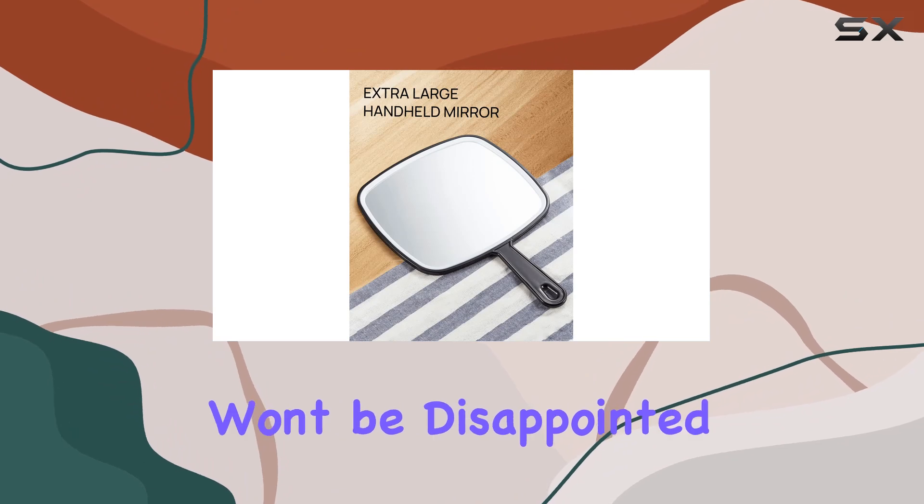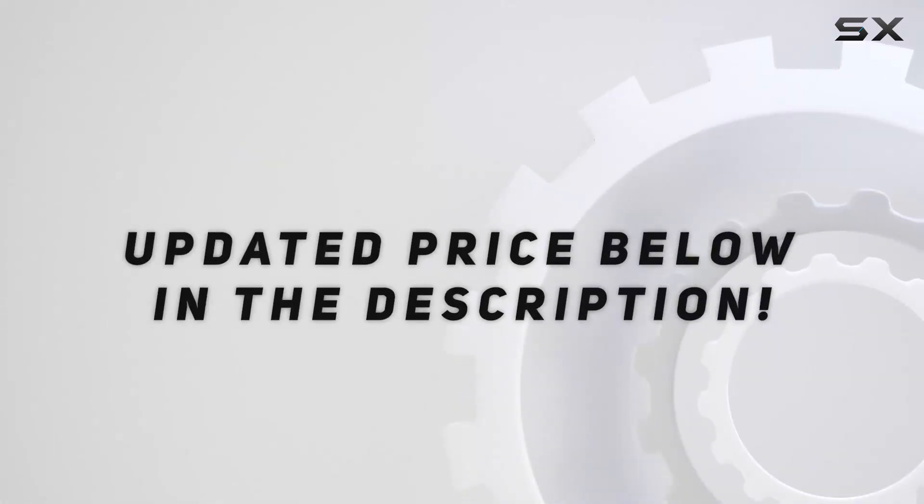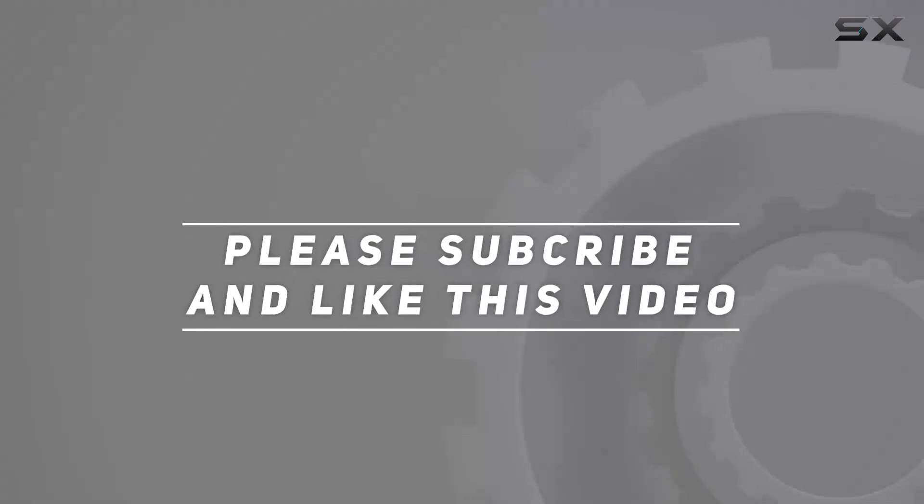Trust me, you won't be disappointed. Check out the video description for the updated price, and thank you for watching this video.